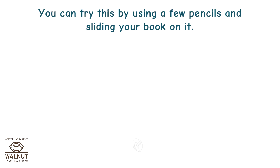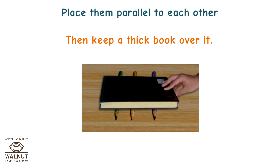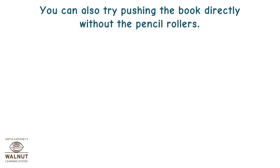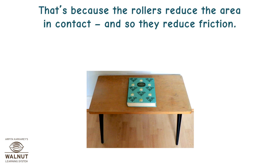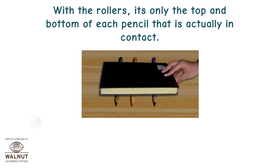You can try this by using a few pencils and sliding your book on them. You will need a few pencils that are cylindrical in shape. Place them parallel to each other, then keep a thick book over them. Now push the book slightly. What did you observe? As you push the book, the pencils start rolling. You can also try pushing the book directly without the pencil rollers. Where do you need more force? When you are pushing it without the pencils. That's because the rollers reduce the area in contact and so they reduce friction. Without the rollers, the whole book surface is in contact with the desk. With the rollers, it's only the top and bottom of each pencil that is actually in contact.